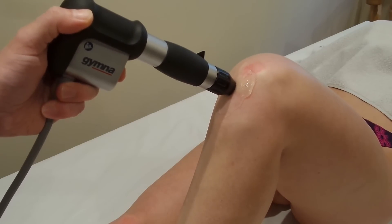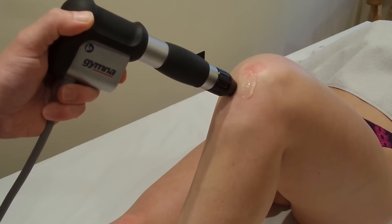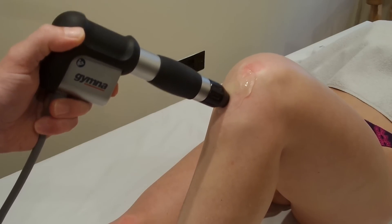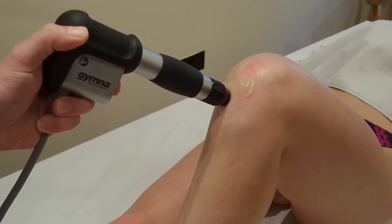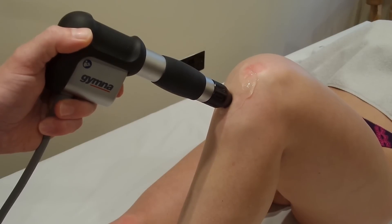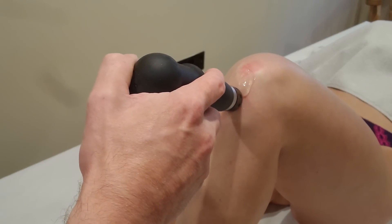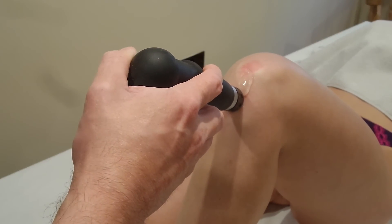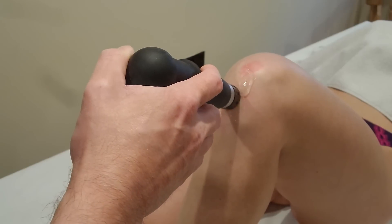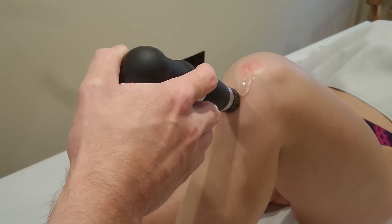You can do this treatment moving, although the preferred method is to do spots. Here we move on to another spot and apply another couple of hundred shocks. At 10 hertz it will take quite a few seconds to get through 200 shocks. And again on to another spot, and that will be repeated until the end of the treatment.